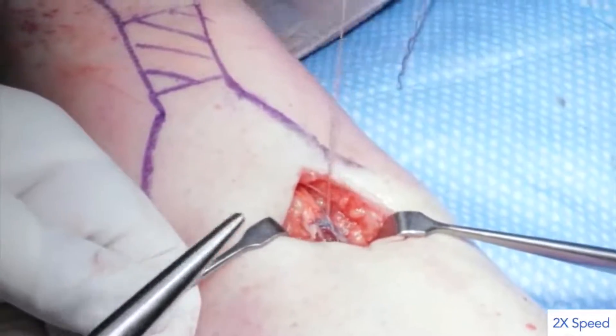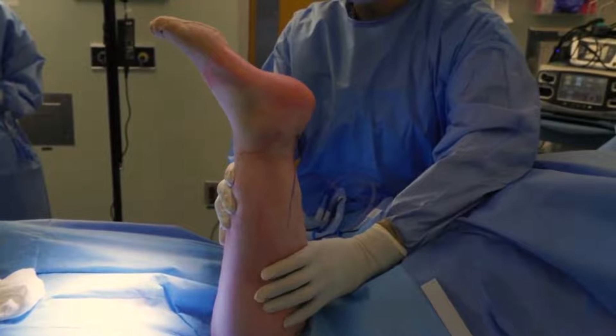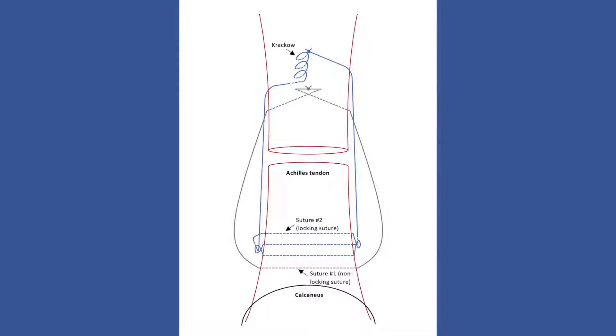With reattachment of the tendon complete and the repair appropriately tensioned to match the uninjured side, the Thompson test on the affected limb is now negative. This diagram demonstrates the final configuration of the modified Dresden repair with the distal locking suture.